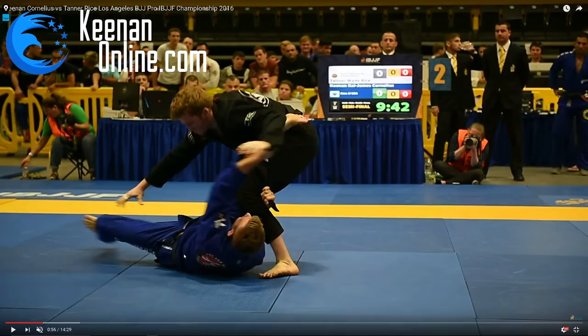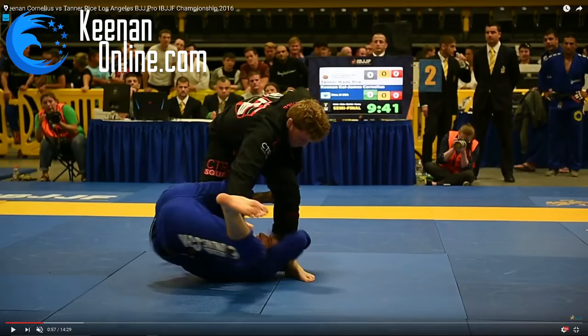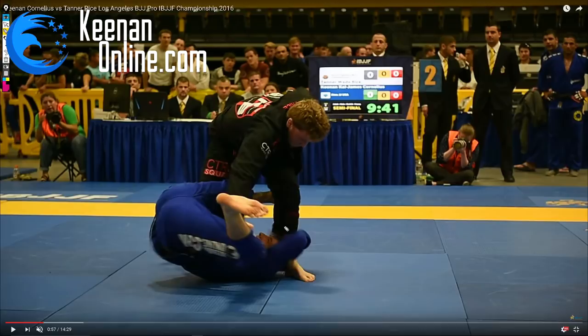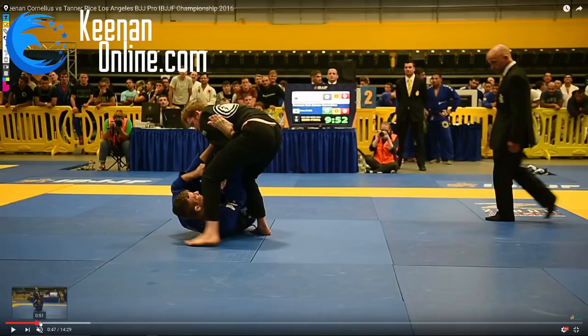This was one of the first tournaments where I tried a really interesting sweep that someone from Poland showed me. I'm not sure if I've shown it on the website before because it's pretty complex and I didn't want to overwhelm people. You'll see I'm working this position a lot with this grip — it's kind of my go-to grip. I feel it's really effective to set up sweeps and gives you really good overall control.